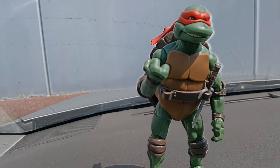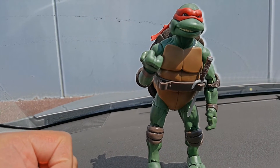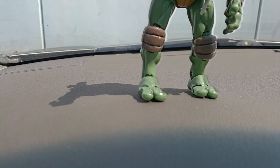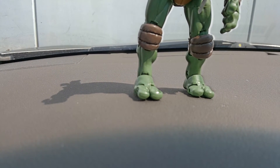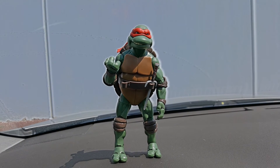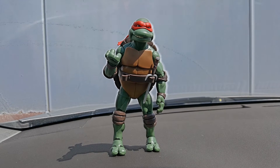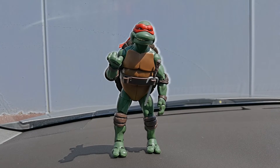Another great feature is the posability of the fingers — you can move each of them individually. With the toes as well, you can move and pose them individually, which is really cool and a great realistic feature for a Ninja Turtle toy. Especially at the price point: typically something this realistic and poseable is very expensive, but at a $25 price point I don't think it's unaffordable.